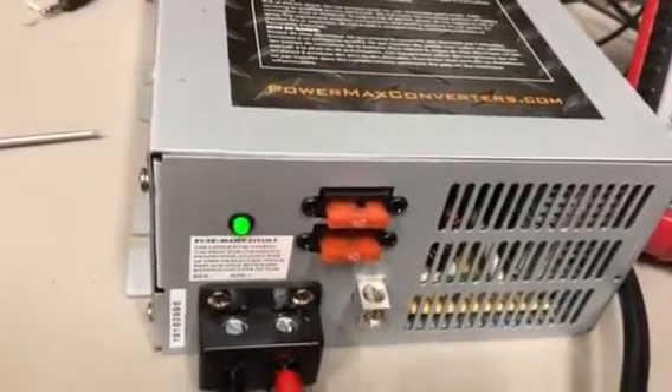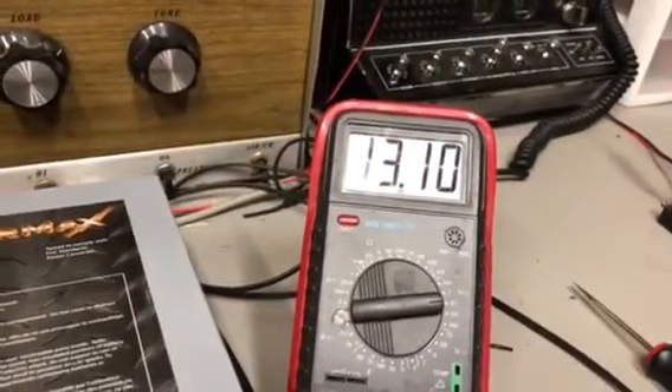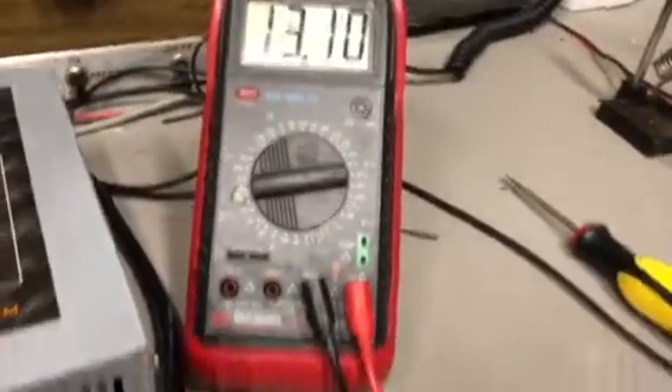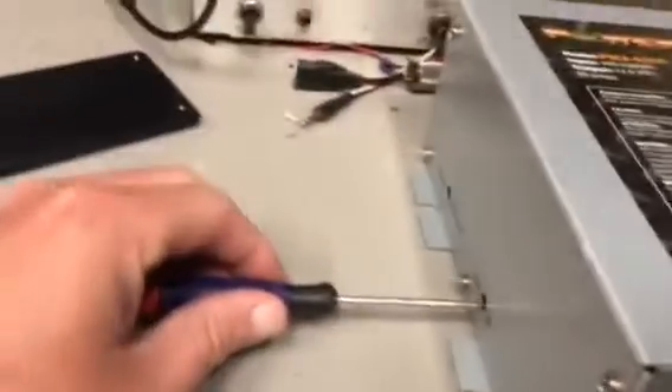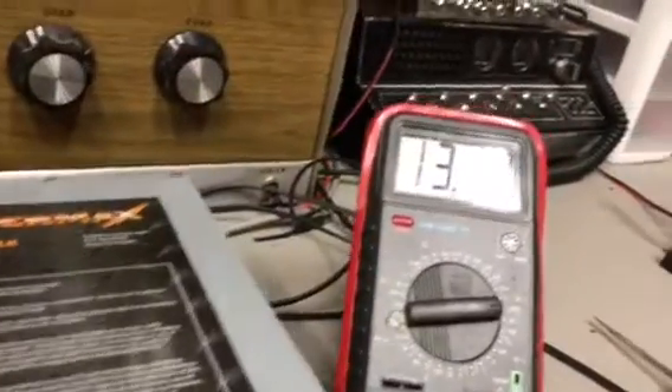Let's see here — keep the meter on. Right now it's showing 13.10 and I'm all the way on the lowest setting of this meter. So what I'm gonna do is take the screwdriver — yeah it's still on 13.10.